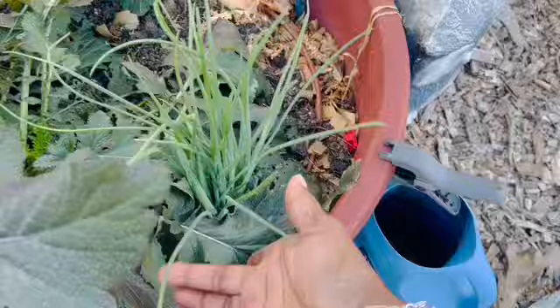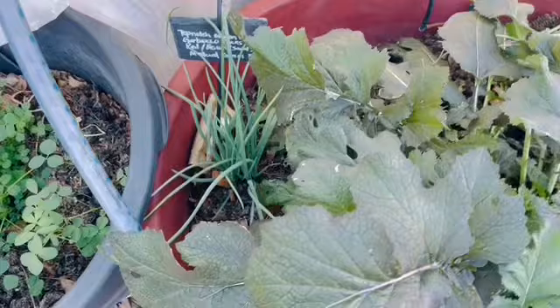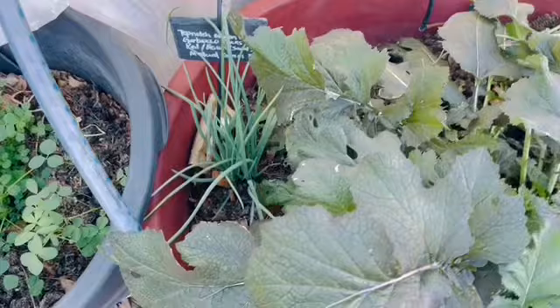I have shallots inside of this pot that I planted some time ago, and they're growing nicely. This is my Malabar spinach pot. I did re-sow seeds. It will come up when it's ready.